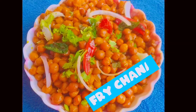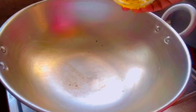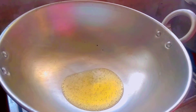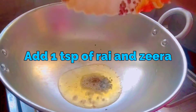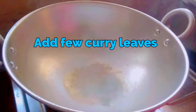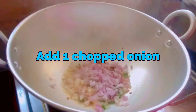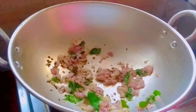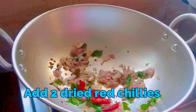Now for the fried chana. Add one tablespoon of oil, one teaspoon of mustard seeds, a few curry leaves, one chopped onion, and two dried red chilies.